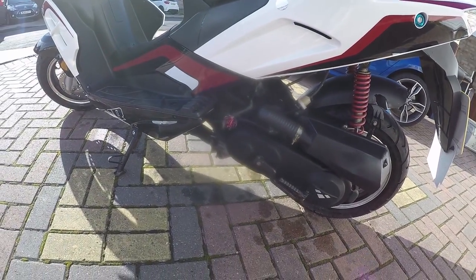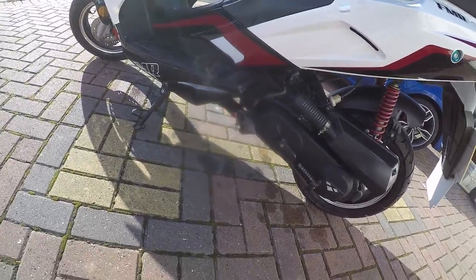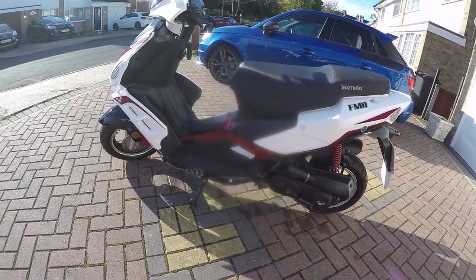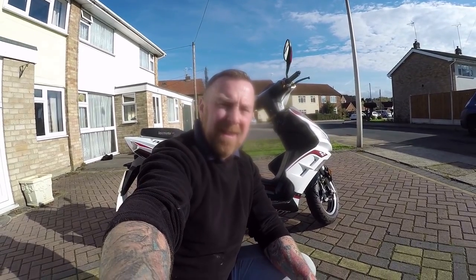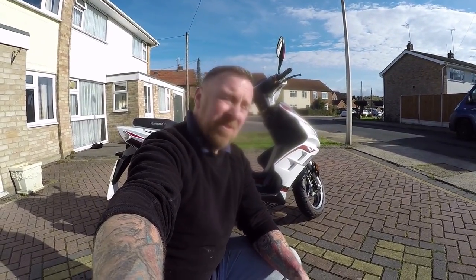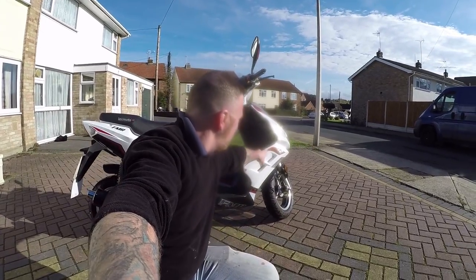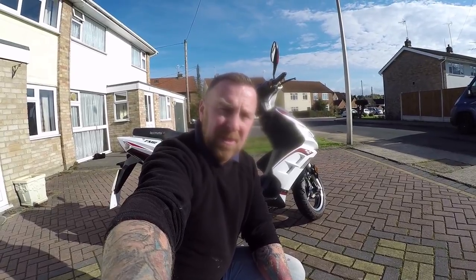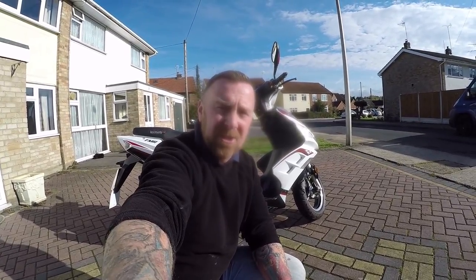Just a few little bits to touch up now. No centre stand — only a side stand on this one. Not sure why it was taken off — maybe it damaged it or broke, who knows. I hope you enjoyed that — number six, the 4T one. Really just a service. There's a few little scratches here and there on these but you've got to expect that on these little bikes. Thanks for watching — take care of yourselves on the road. Please like, share, and subscribe.